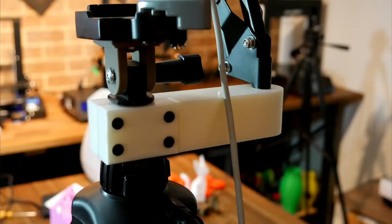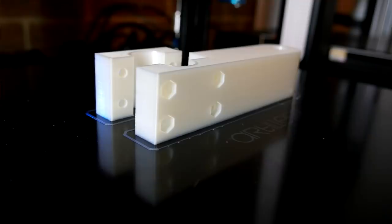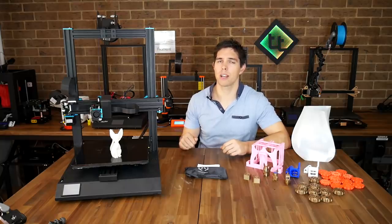My next test print in PLA you can't see because I'm using it right now — it's a microphone adapter that bolts onto my tripod for my camera. This object was quite solid and prone to warping and lifting off the bed, but with the hairspray the glass held it down perfectly. The accuracy and strength have also turned out to be greatly sufficient for what I need, and I'm very happy with this object.